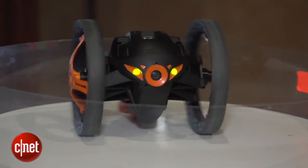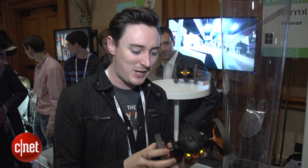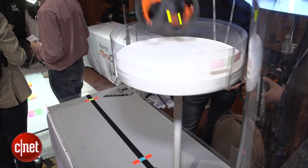It's got this spring motor in the back. I'm told that it jumps about 80 centimeters, which is pretty impressive. It's got these big chunky wheels so it shouldn't take any damage when it's leaping around all over your house.